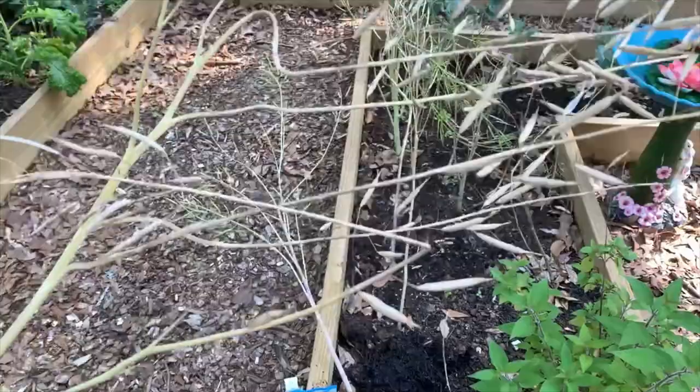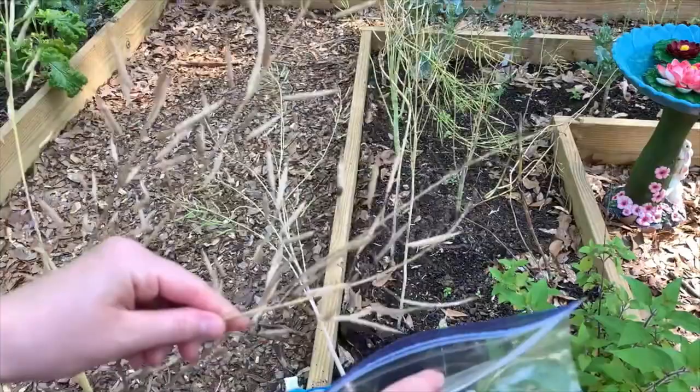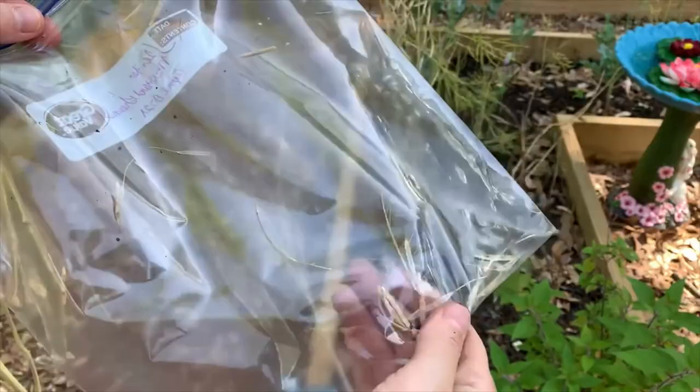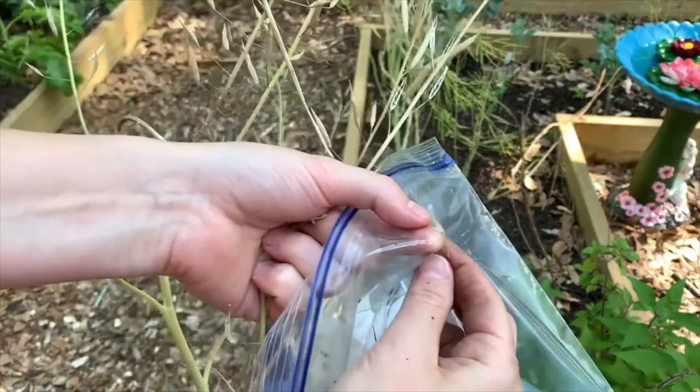I have my Ziploc bag — I have it labeled. I'm going to take these and just put them into the Ziploc bag like this and just break off this piece. We'll be able to get the chaff off just by squeezing it and the seeds will collect at the bottom. Careful — that's sharp, it got my thumb and poked through the bag! I didn't know that was so sharp. I'll wear gloves — let me put mine on.